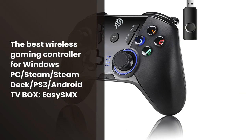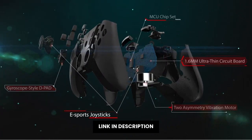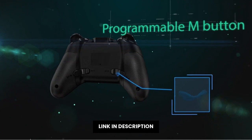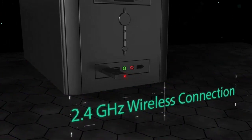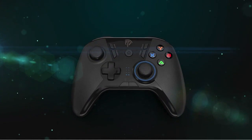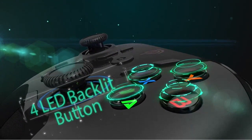Looking for a high-quality gaming controller that is easy to use? Look no further than the EasySMX Wireless Gaming Controller. This controller is compatible with Windows PC, Steam, and Nintendo Switch, and features dual vibration for a more immersive experience. The controller also features 4 customized buttons and a battery that lasts up to 14 hours. Whether you're playing your favorite video game on your PC or console, the EasySMX Wireless Gaming Controller is the perfect choice.